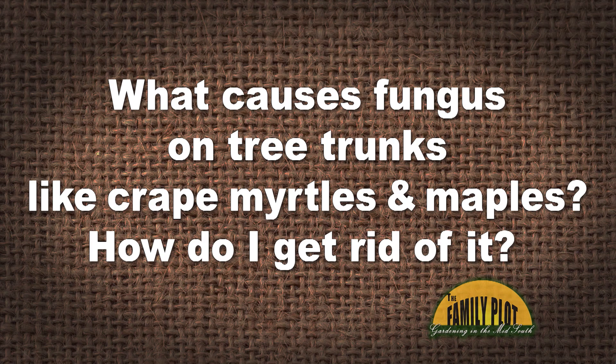What causes fungus on tree trunks like crepe myrtles and maples? How do I get rid of them? This is Martha from Heidelberg, Mississippi. So Peter, what do you think about that?